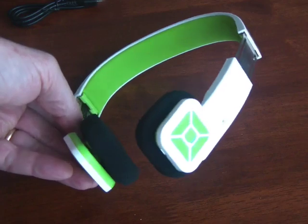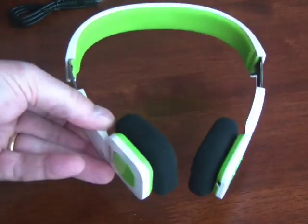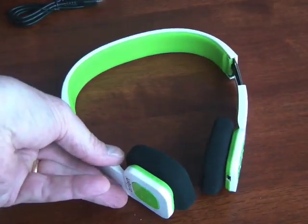So here they are. I love them. I think they're great. And if you have any questions about them, leave me a comment — I'll answer if I can. Otherwise, thanks for watching. Have a great day.